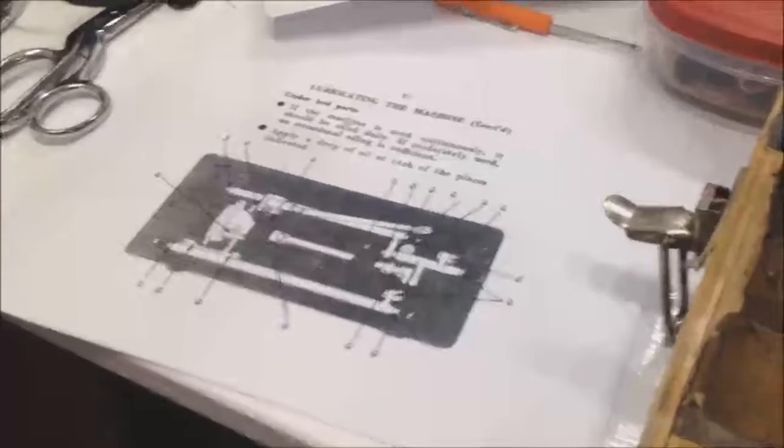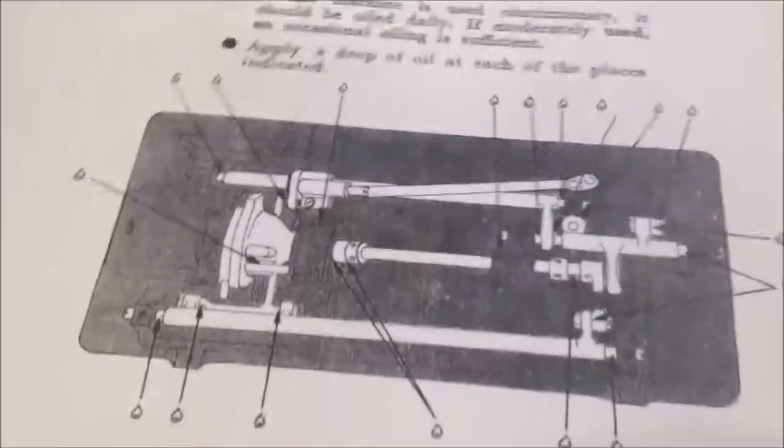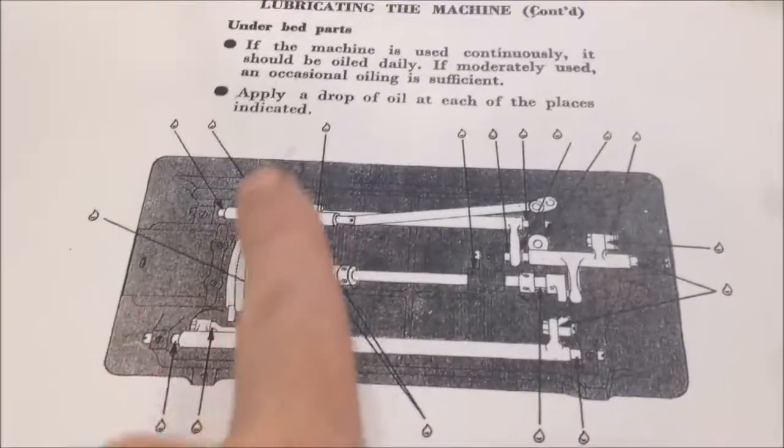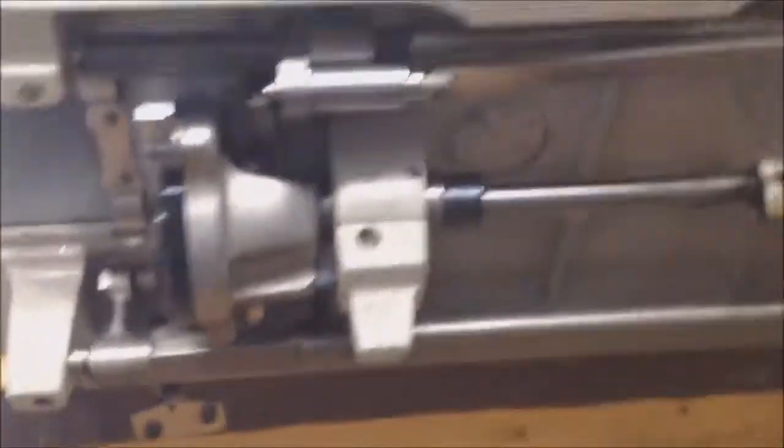I'm about to open up the bottom right now. The bottom of the machine has a lot more points to oil than the top, actually. If you look at every little drop of oil here, it's everywhere. It's more of a cam action down here than anything else.